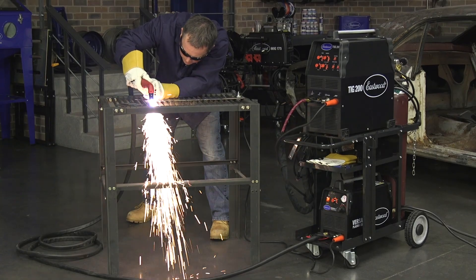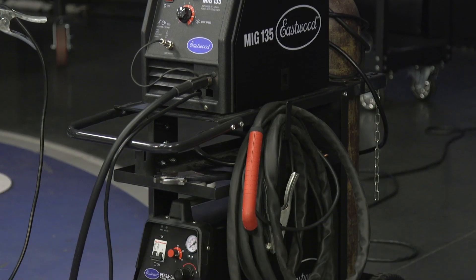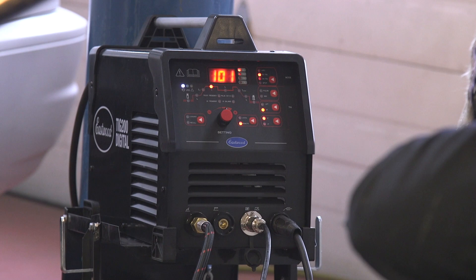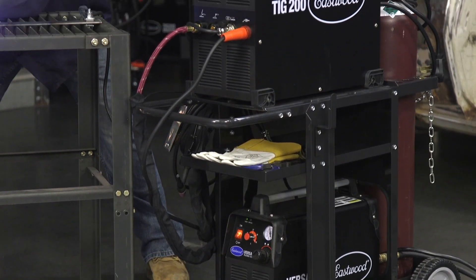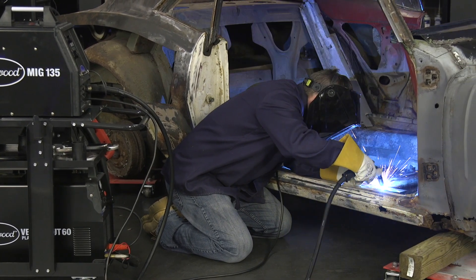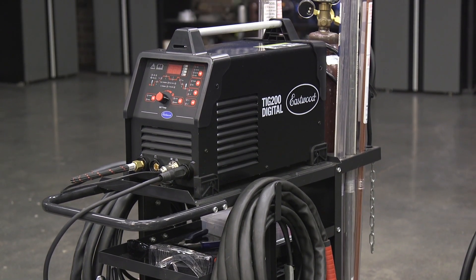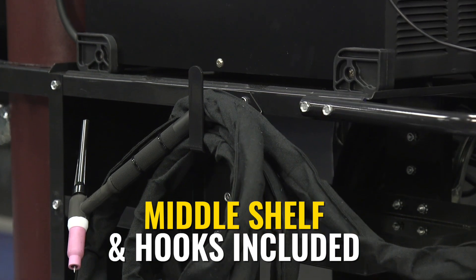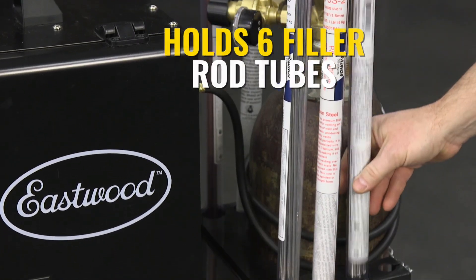The next cart is the opposite in terms of design philosophy — this is the Eastwood MIG TIG Plasma welding cart. It takes everything that's great about the last two carts and cranks the sides up so it can hold even the largest welders we offer. A MIG 250, TIG 200, or multi-process welder alongside a VersaCut 60 and a 125 CF bottle becomes possible with this cart. We have thick powder-coated steel reinforced to bump the weight limit up to 350 pounds, heavy duty treaded 7.5-inch molded wheels with casters, and a grab handle in the front. There's a shelf for tool storage, hooks on either side for cable and hose organization, chains included for the bottle, and holes for up to six TIG filler rod tubes.